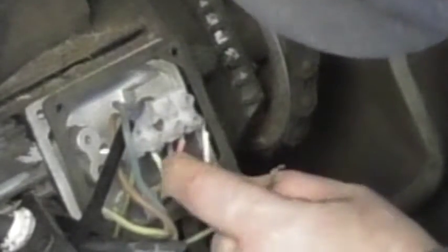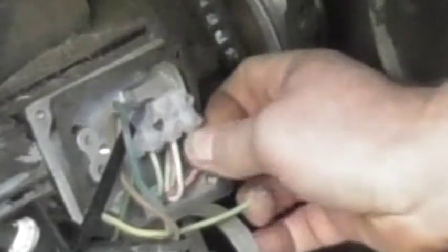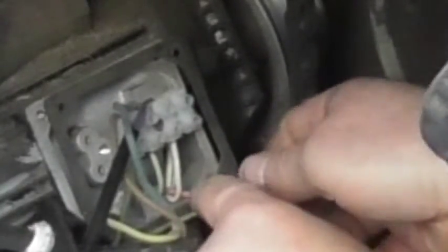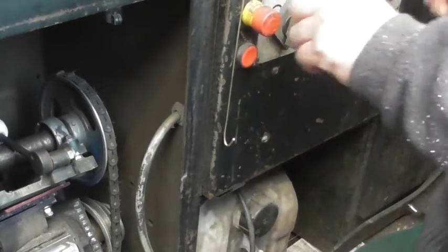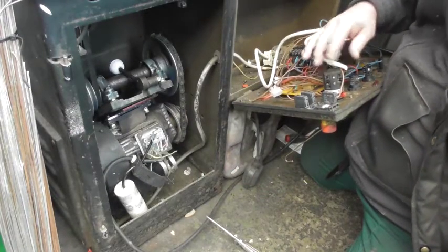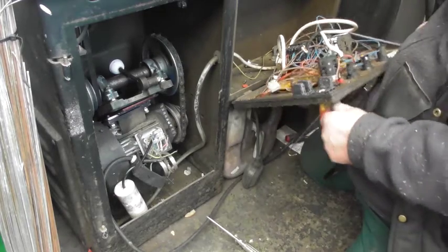He takes the white wire coming from the motor and puts it up into the terminal block, followed by the red wire. There's not enough room for both. He decides to twist them together temporarily — it's only a trial. He notices the on-off-on switch inside the terminal box and questions whether a simple on-off switch would have been sufficient in the first place.